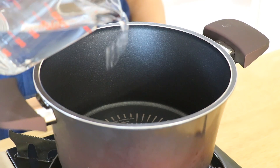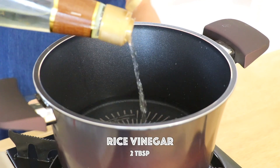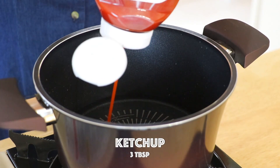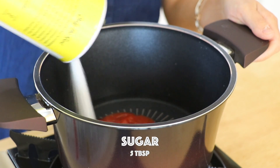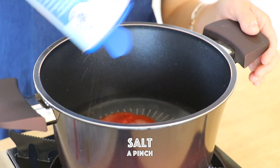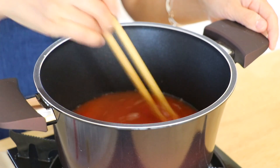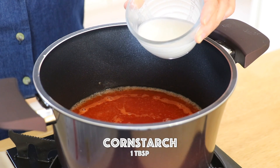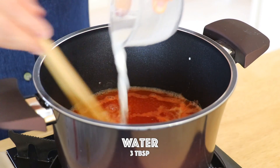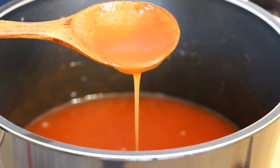In a saucepan over medium heat, place in the water, rice vinegar, ketchup, sugar, and salt. Bring it to a simmer. Now we're going to add the cornstarch slurry, which is 1 tablespoon of cornstarch and 3 tablespoons of water. Stir until it is thickened. Set aside.